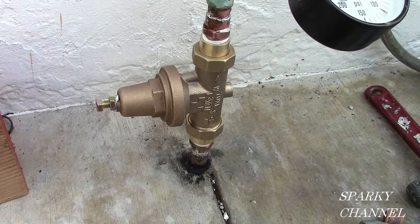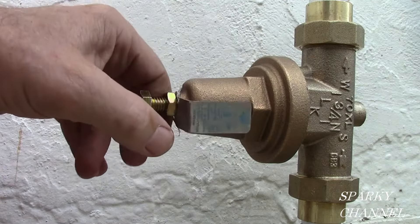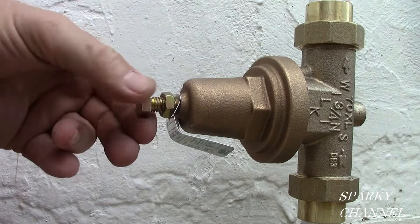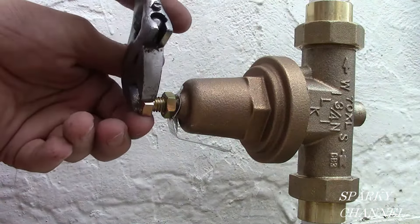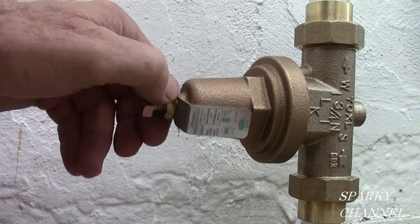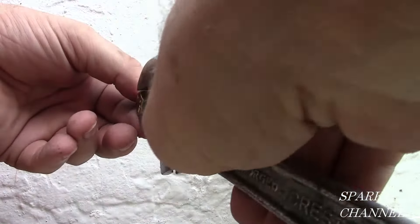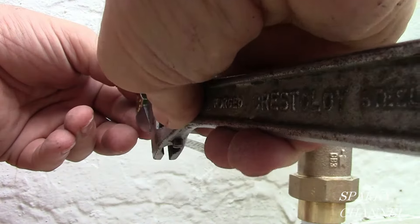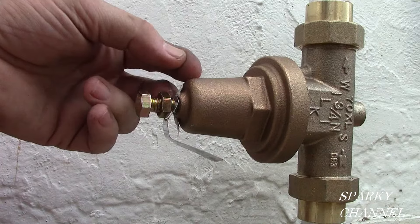The water is back on now, and here we are with no leaks. When you install one of these, that's what you always want to see — no leaks. To adjust your pressure-reducing valve, first you loosen the lock nut. To increase the water pressure, you screw this bolt in clockwise into the bell housing — that will increase your water pressure. To reduce the water pressure, you loosen the bolt in a counterclockwise fashion — that will reduce your water pressure. So you increase the water pressure by screwing it in; you reduce the water pressure by screwing it out.